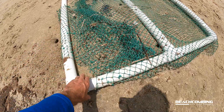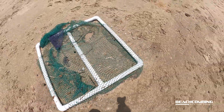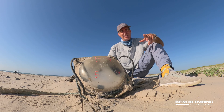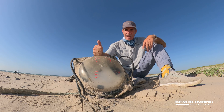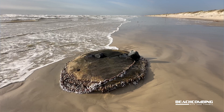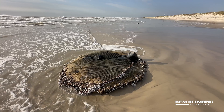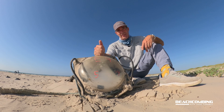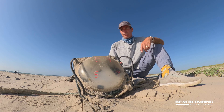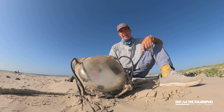I've seen people on North Padre Island that are camping on the beach — they'll have them set up right next to their RV. So I know they're coming in all up and down the Gulf of Mexico. This is called a fish aggregating device — for short it's called a FAD, F-A-D — so if you want to look it up there's quite a bit of information online about these, and the efforts to try to prevent them from being used. That's it for this episode of beachcombing — see you on the next one!